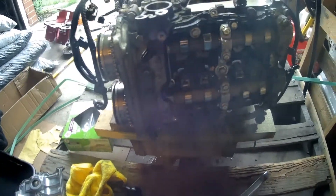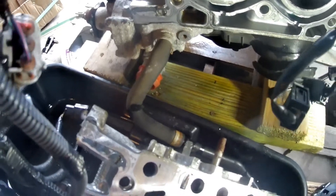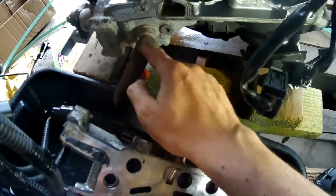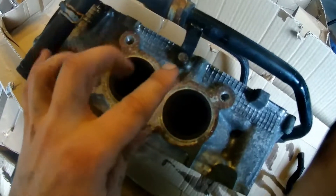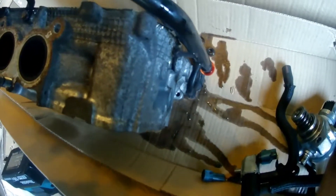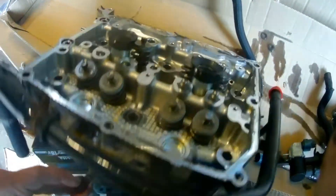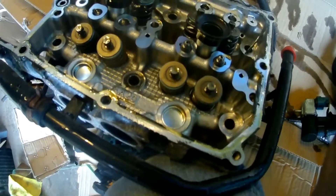Now we're going to remove the 12mm bolts and remove the driver's side head. Another unique thing on the driver's side is this coolant line — so we take this off and then the head should come out. We're going to take off this bolt and that bolt down there, and all of the hoses should come off. Then I'm going to set aside the rocker pivot pieces.